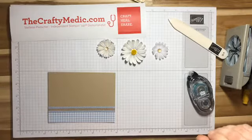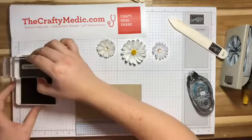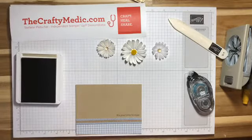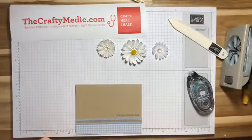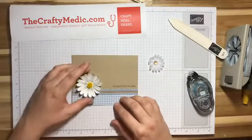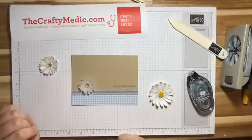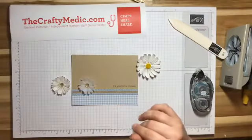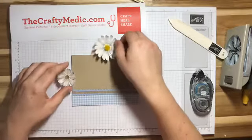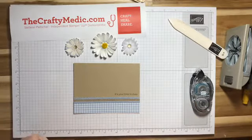I'm going to stamp the sentiment too and go tone on tone, so I'm grabbing Crumb Cake on Crumb Cake. I'm doing 'It's Your Time to Shine' because I love that saying. Which one of these do you like best — the big inked one, the small inked one with vellum, or the small just-vellum one? I'm going to do them all eventually and show you more variations. Which one do you want on this card? The big one — okay, Sue commented first, she wins!